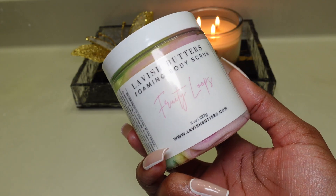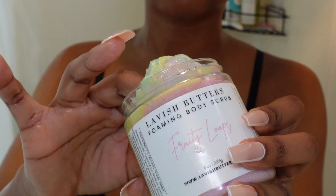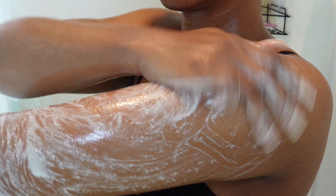Now that I exfoliated my legs, I'm going to go back in with the same body scrub and exfoliate my arms because I do plan on shaving my arms. I had already shaved my legs a few days prior, so I just wanted to exfoliate my legs and my arms, and then shave just my arms.